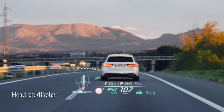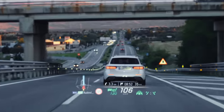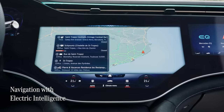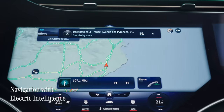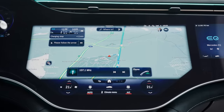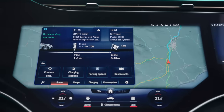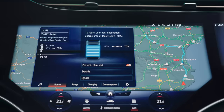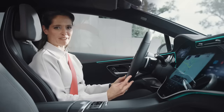There's also a head-up display, which means that I can see essential information like current speed, directions, and other important information right in front of me. Another amazing feature in the EQE is navigation with electric intelligence. This can plan the fastest and most convenient route to your destination, while at the same time calculating necessary charging stops along the way. The system even considers various factors including the performance and availability of charging stations, the weather, the local topography, and even your driving style to plan your route as accurately as possible.